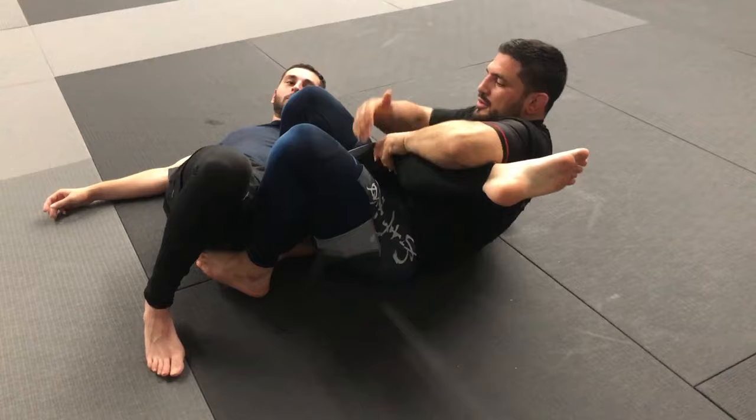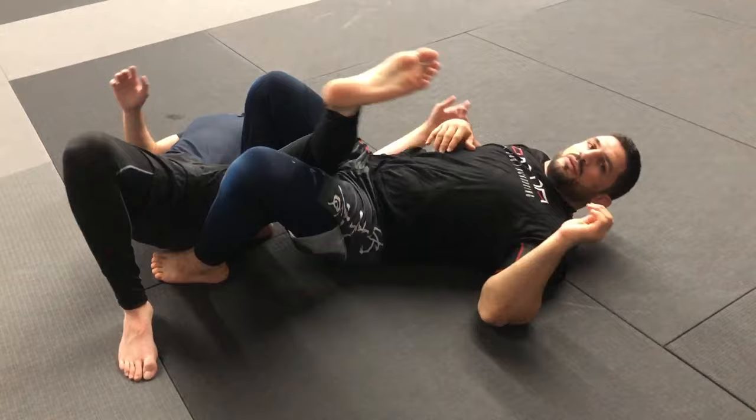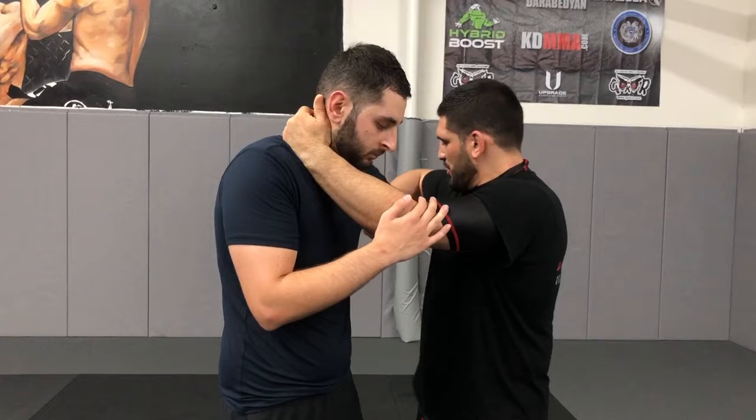Second step: I slide in. Grab back at the knee, pull it in tight, go around it, block up, and back.